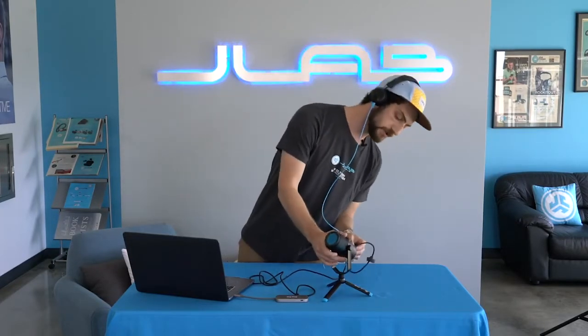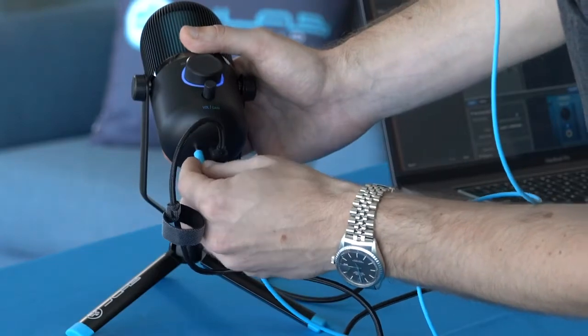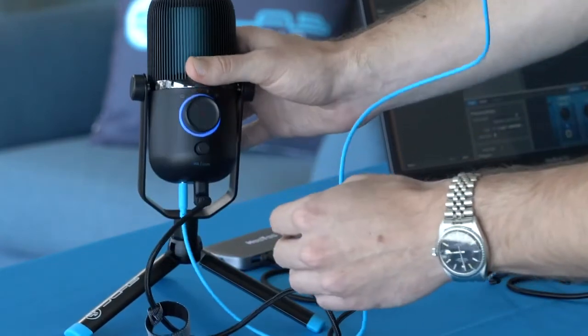If you want to use monitoring on the mic, all you do is plug into the 3.5mm headphone jack on the bottom, and now you can hear what's coming into the microphone.